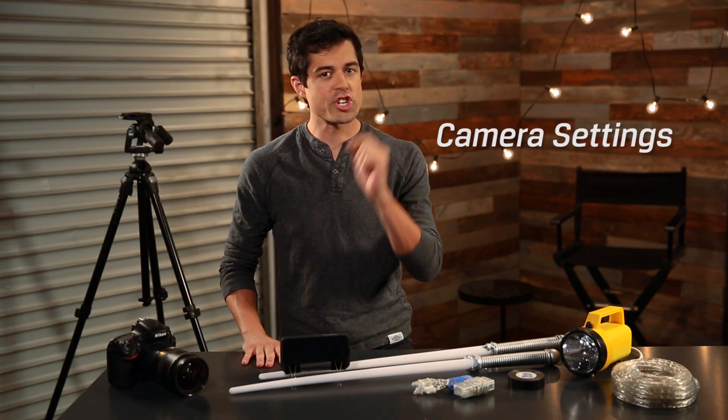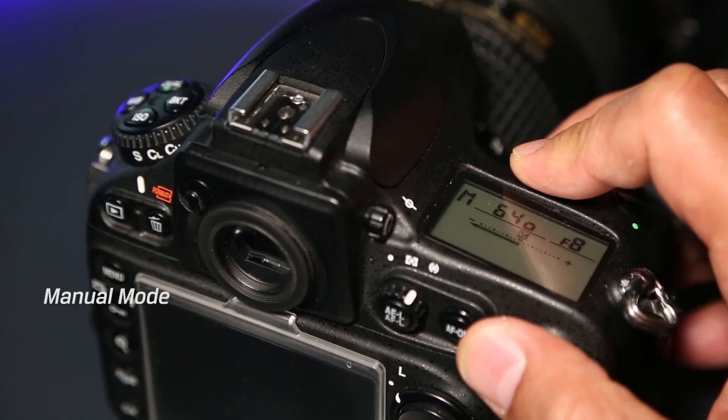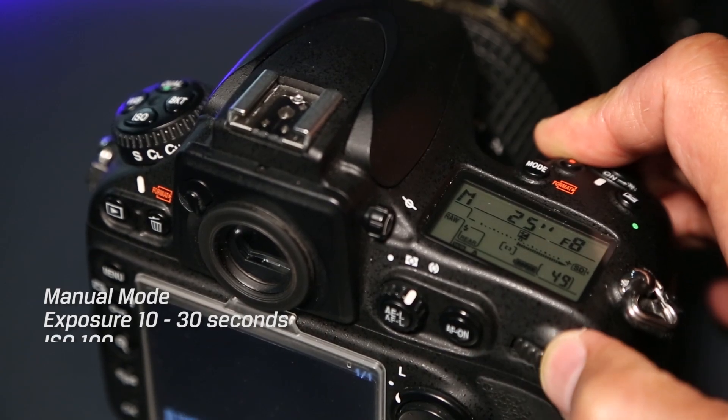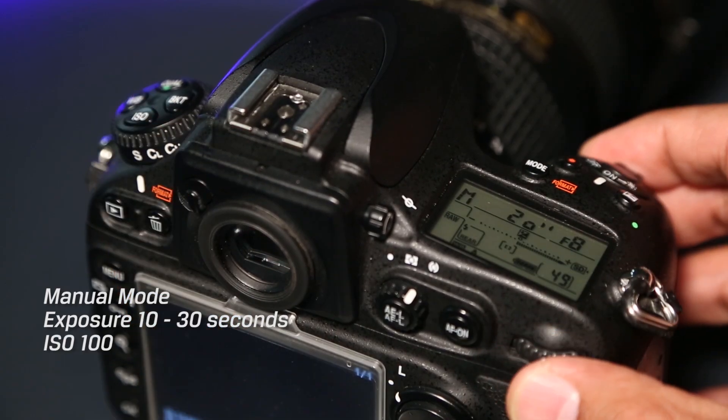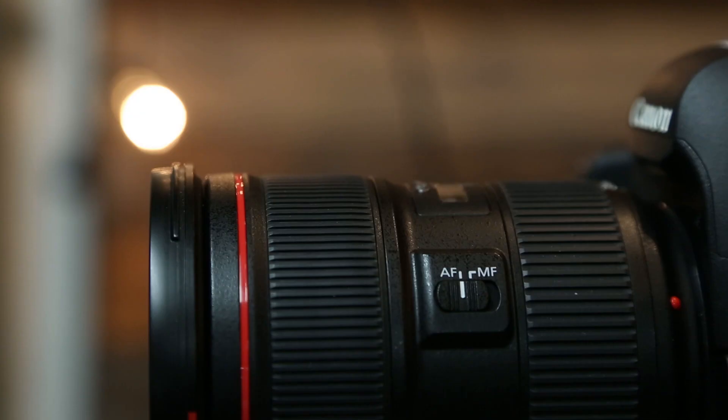Next, you're going to want to make some changes to your camera settings. Make sure your camera's on manual mode and set your exposure time between 10 and 30 seconds. Set your ISO to 100 and your f-stop between f8 and f22. Make sure to manually focus your camera before you start shooting, then turn off all your lights and you're ready to go.